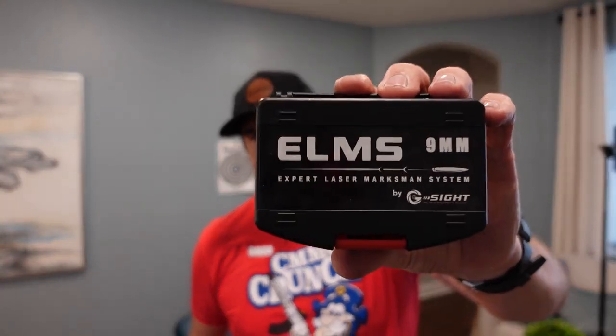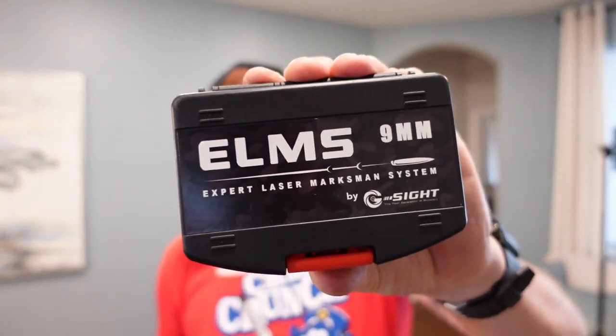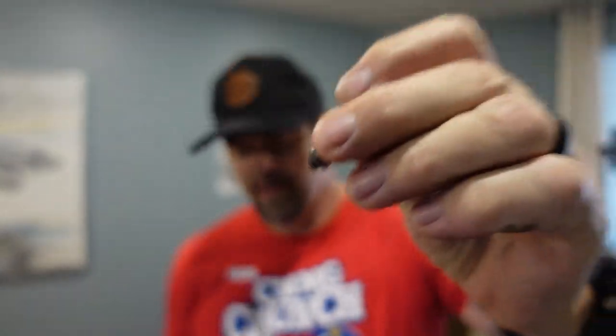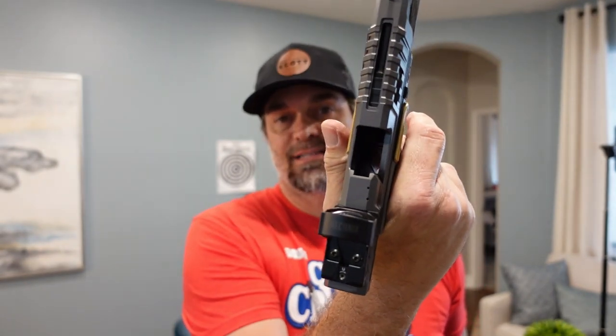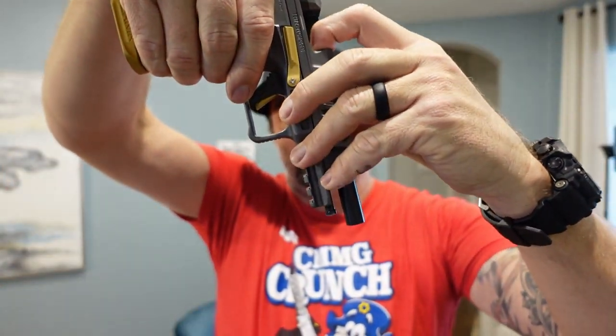This is the ELMS Plus 9mm Expert Laser Marksman System by G-Sight — the updated version. This is the laser training cartridge that goes inside your pistol. Very small, very slim, 9mm size. To load it: first, make sure your pistol is clear and there's no magazine in it or around it. Then put the laser side down into the firearm chamber, push it down, drop the slide, and you're good to go.